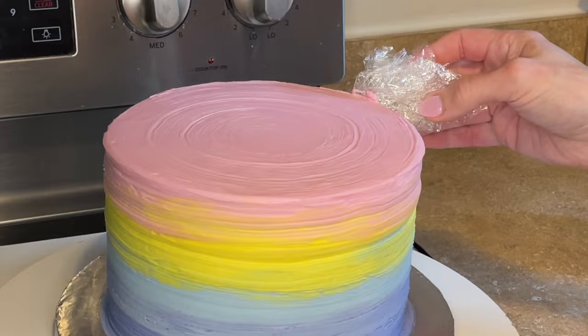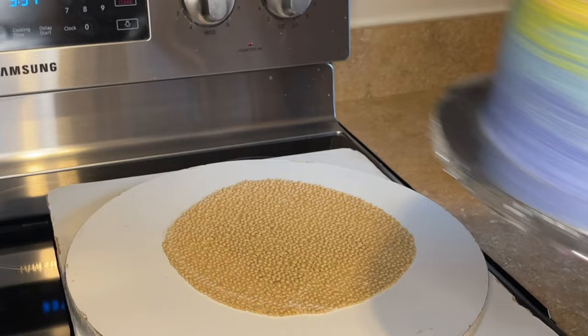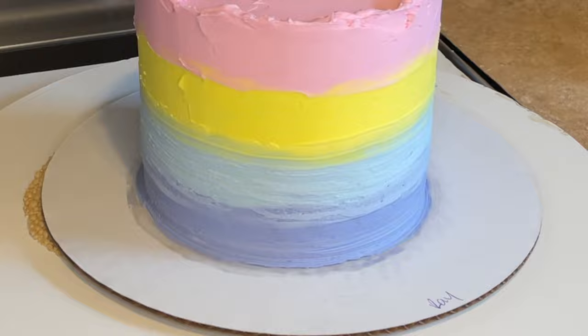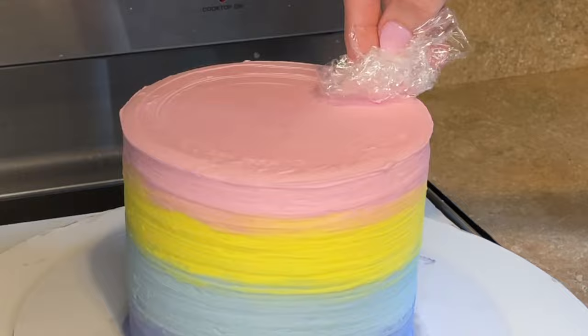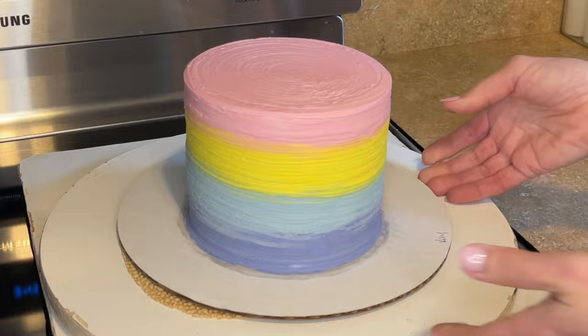I'm letting the plastic hang over the edge just to clean it up a little bit. That looks good — let's put it back in the refrigerator. For the top tier I literally did the same thing: adding color onto the sides, using a clean piece of plastic every time I go to a different color, then removing the excess icing off the top and taking a clean piece of plastic to add the texture. Beautiful — let's set that back in the fridge.